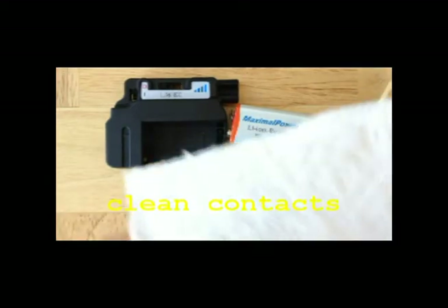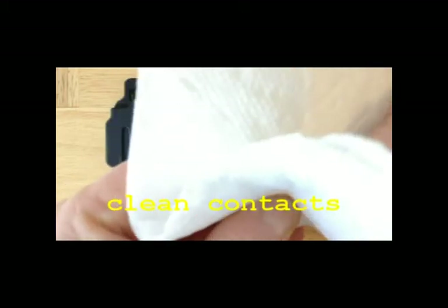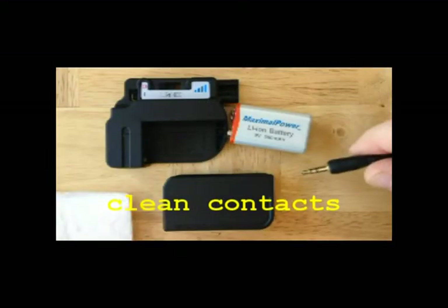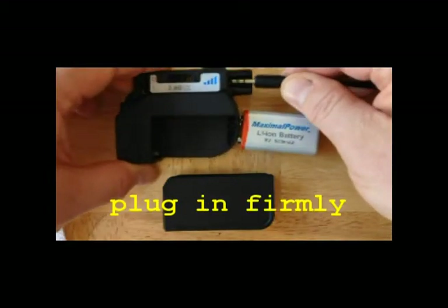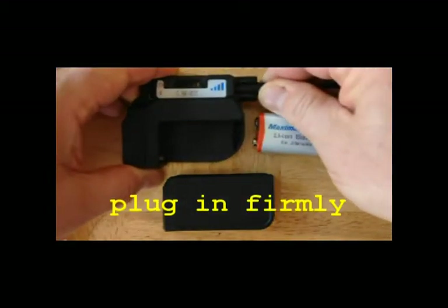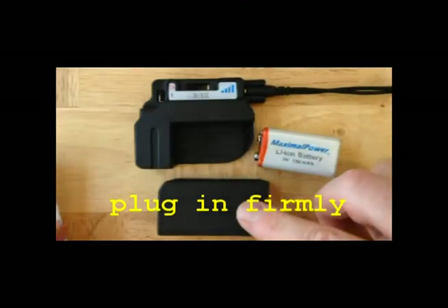Then, using a clean cloth or paper towel, clean the gold contacts. This actually makes your system work a lot more efficiently. Then plug the coils into the pulse generator — you have to plug them in all the way. You'll see a little bit of gold there, but they're plugged in all the way.